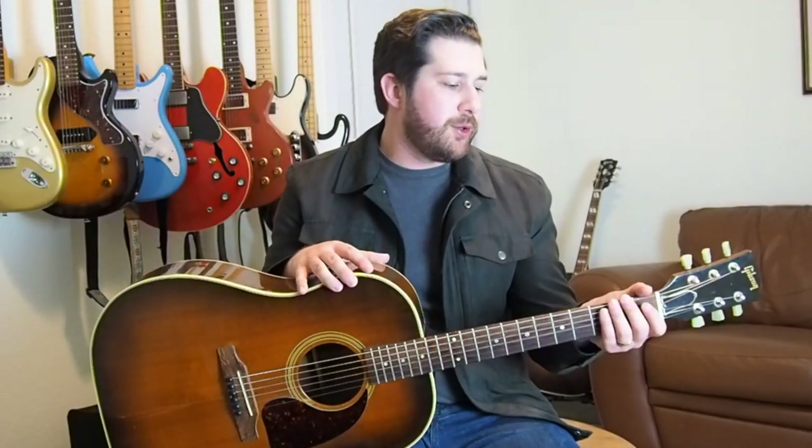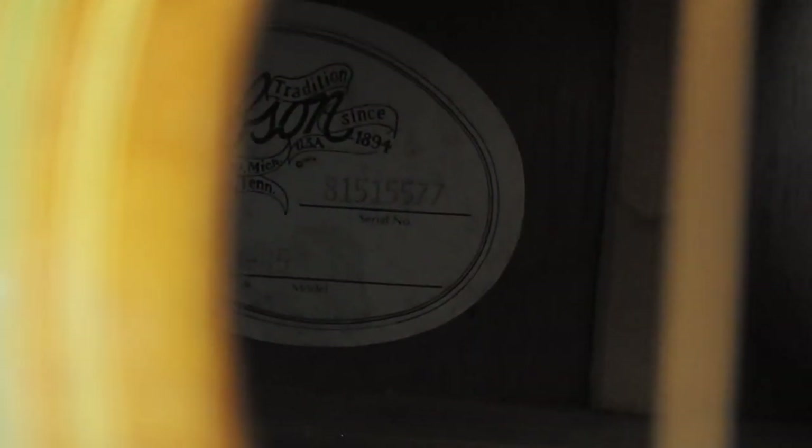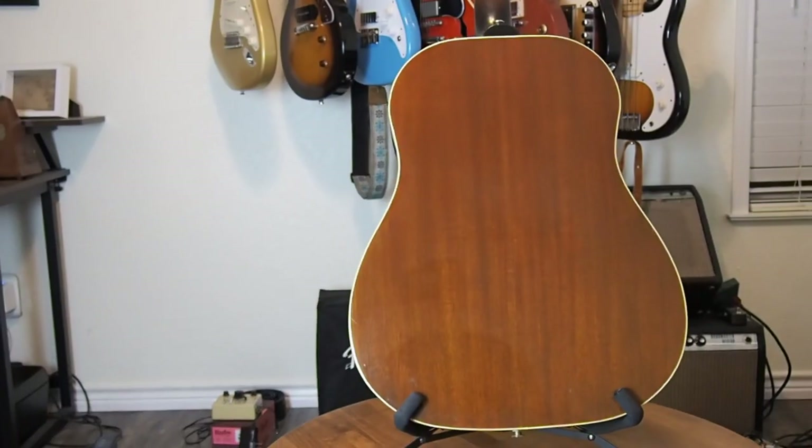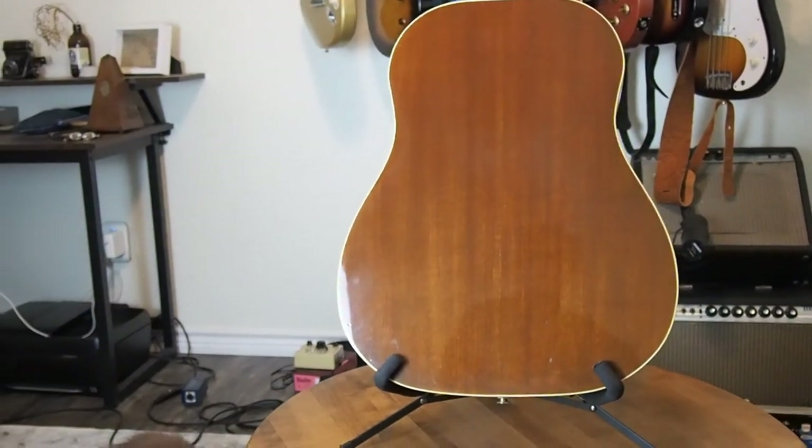This guitar predates those Bozeman guitars a little bit. It was built in 1985 and it's a bit of an odd bird. You can see that Gibson has gone back to the round shoulder on this guitar — it's not a square shoulder, and it's single X braced. They started building these around 1985, and not many were made from 1985 to 1989 when Gibson moved their acoustic workshop to Bozeman. I haven't been able to find production numbers, so I can't tell you exactly how many were made.